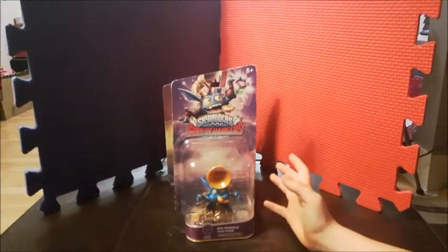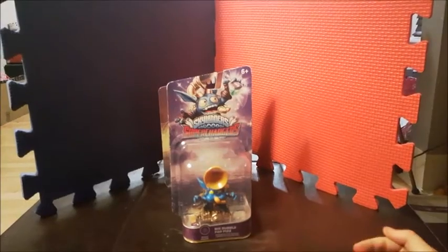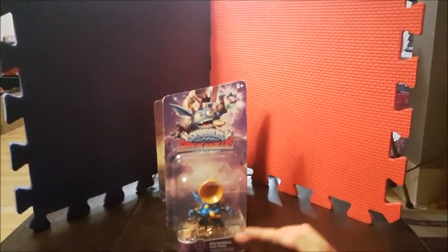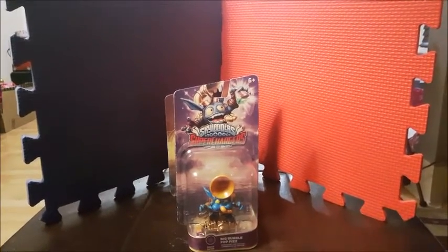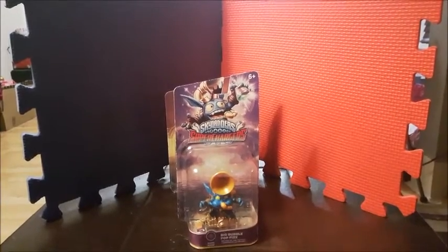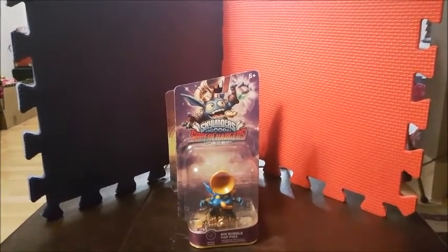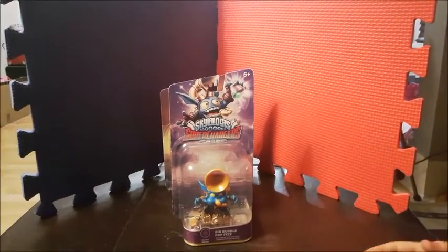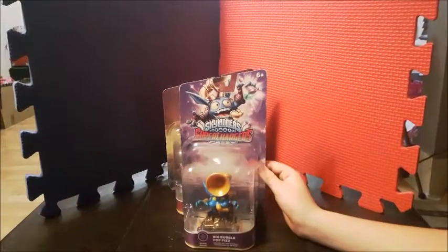Hi guys, this is Mason and I'm gonna do my second unboxing video. I did one just a few days ago, like two days ago, and I unboxed Rupture and something else. Today I am unboxing Yorn and Small Fry, so today we're gonna be unboxing big bubble Poppers.